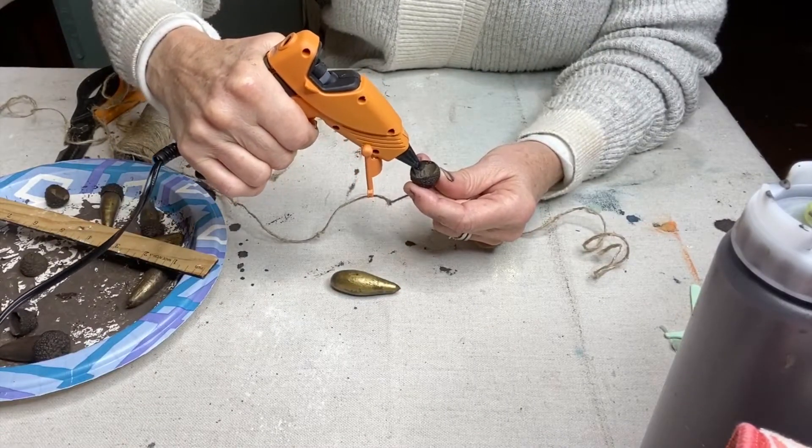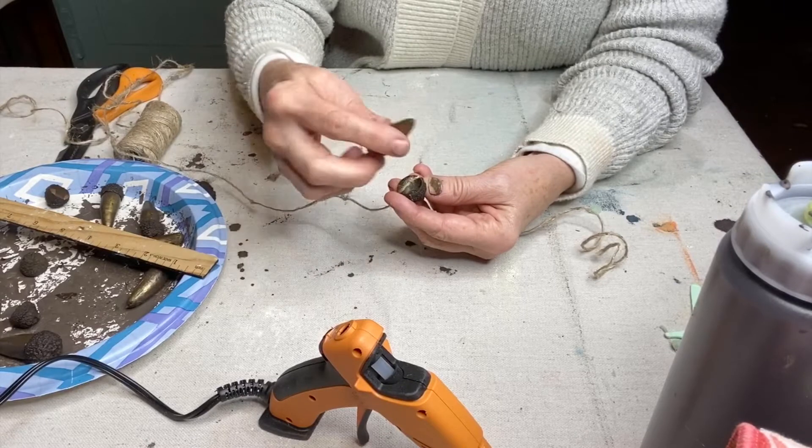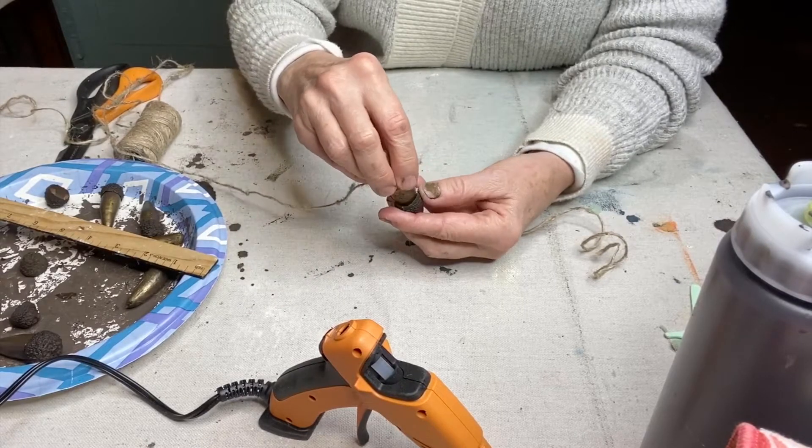I first used a hot glue gun, but some of them popped off later. So I ended up using a more industrial glue to repair it.